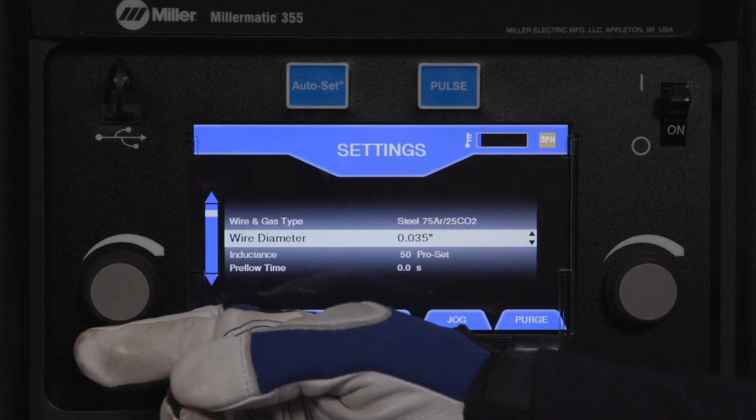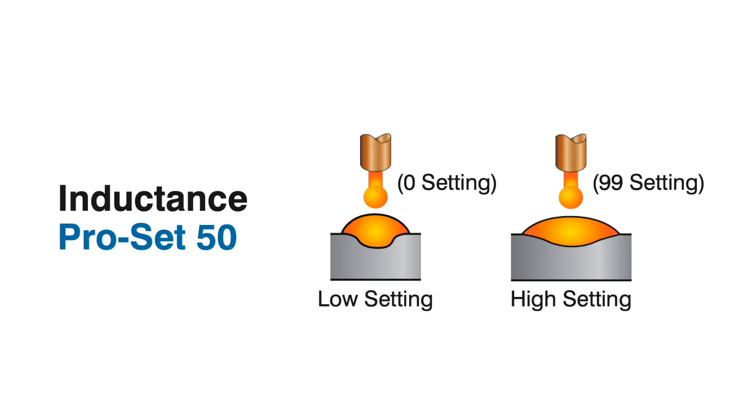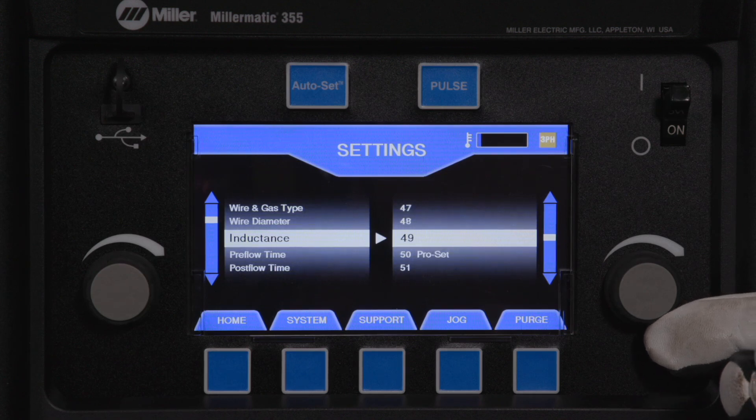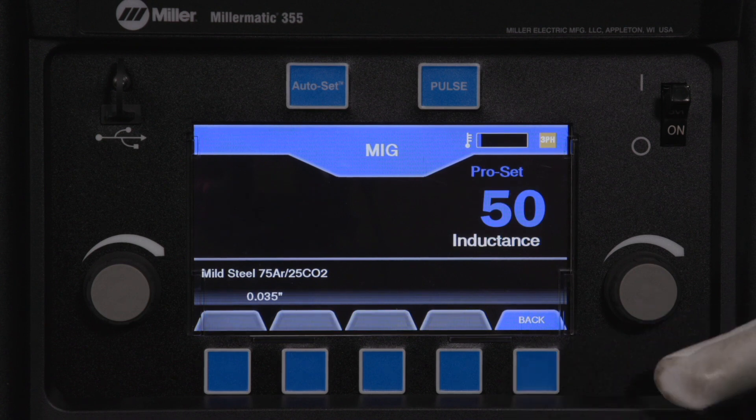Inductance for MIG changes the fluidity of the weld puddle. Increasing will produce a flatter bead or more fluid puddle, and decreasing will produce a higher crown and stiffer arc. PRO SET default is 50. Inductance can also be adjusted from the home screen.